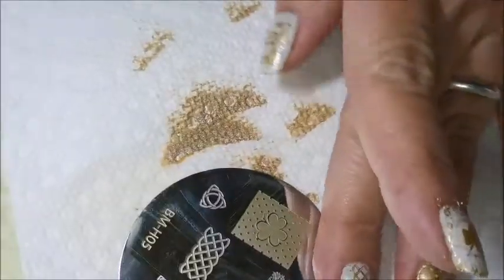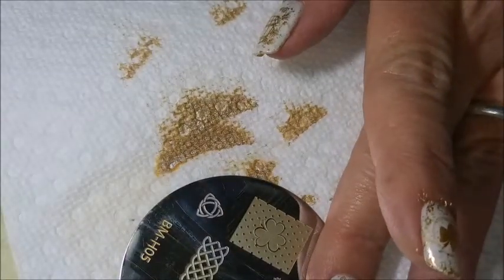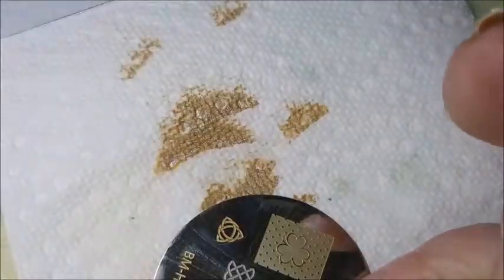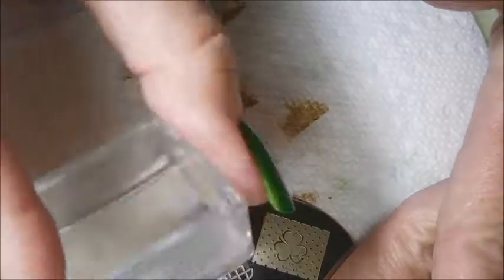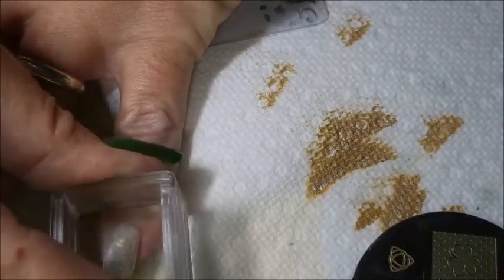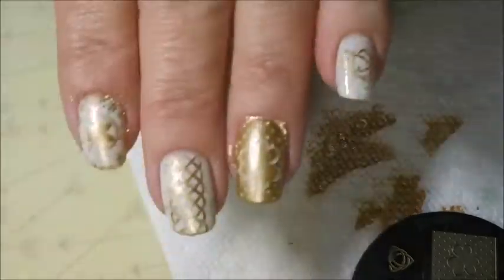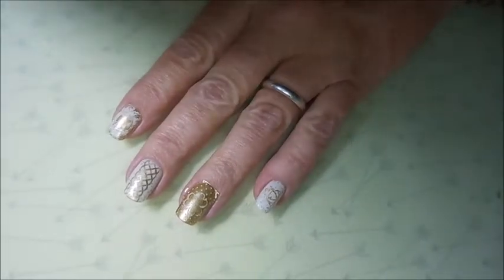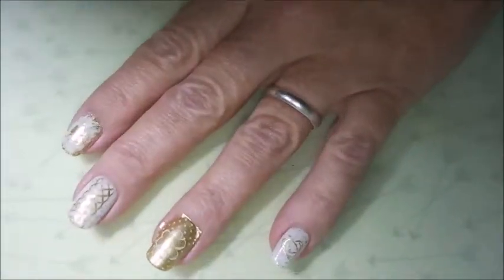And then I'm going to put this little image on my pinky nail. I love this little image, it's just so cute. There wasn't a whole lot to clean up with this one. I'm going to go in and do my little clean-up here real quick.